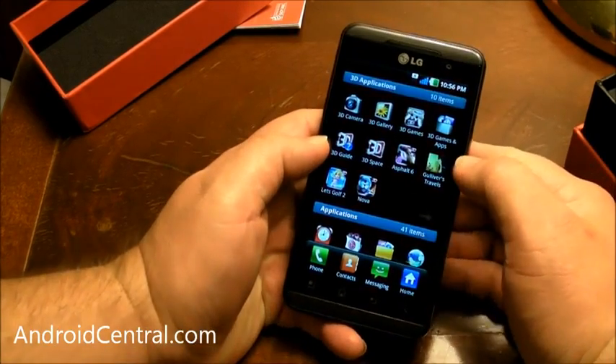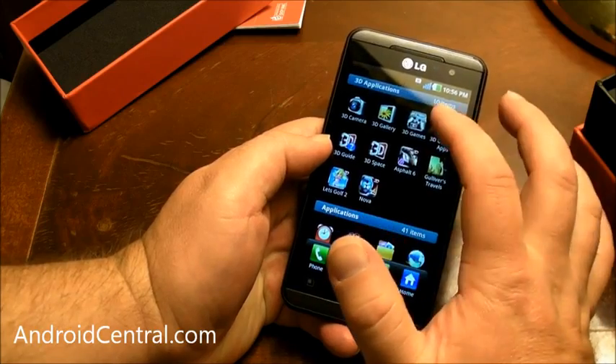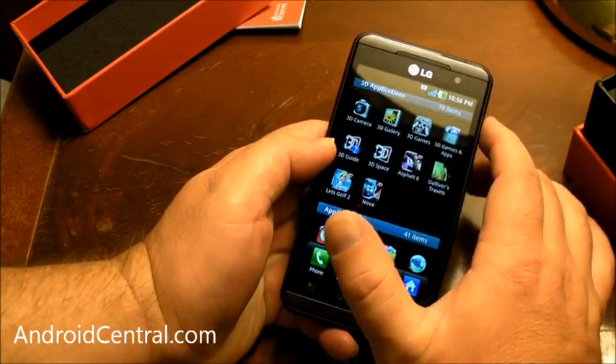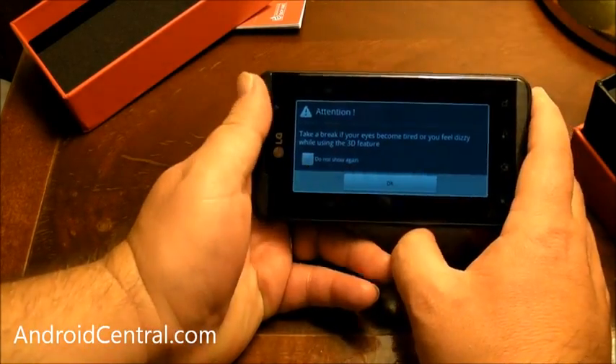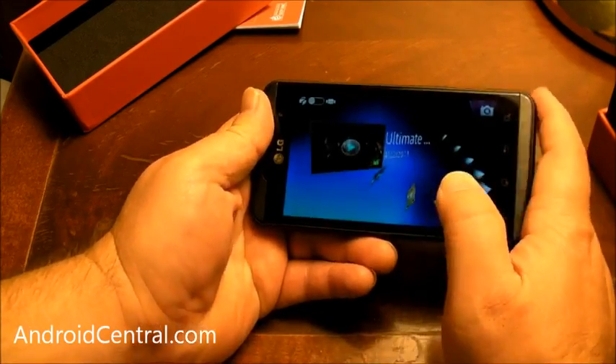So let's actually look at some of these 3D apps. They put some games on it by default, and these are 3D games. It's not going to turn out very good in the video here. So attention: take a break if your eyes become tired or if you feel dizzy while using the 3D feature. And the 3D screen has already kicked on here.